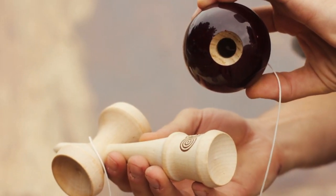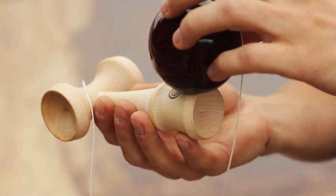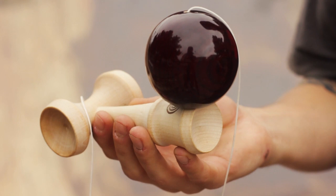A good way to practice handle stall is to take the ball and set it on the outer ring so you can kind of feel where the balance point is. That way it gives you an idea of when you pull up where you can catch it.